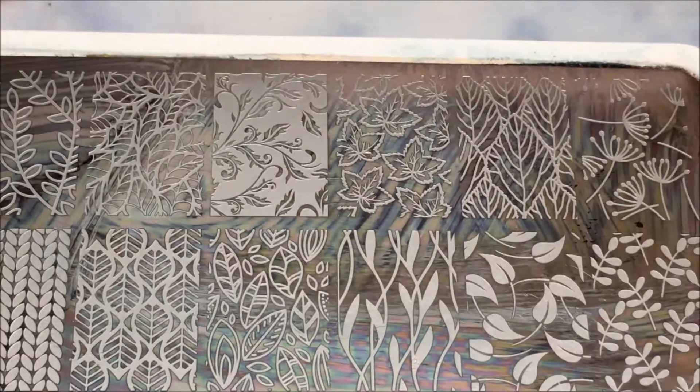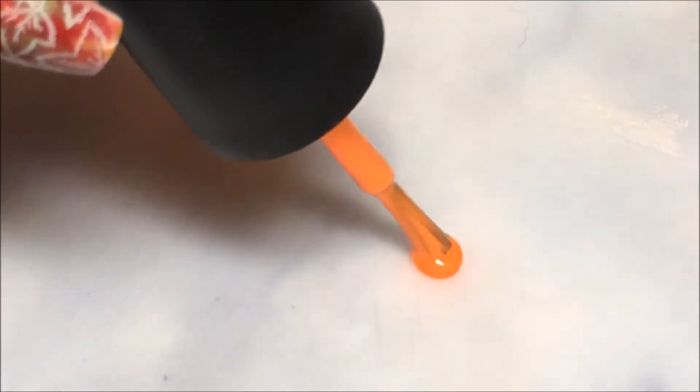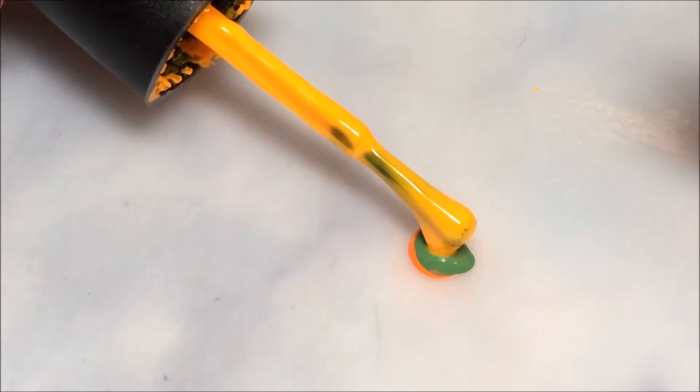This is the stamping plate I'll be using with this image from the Born Pretty Store. I'm going to start by doing the Smush Manicure first, and I'm just going to drop the polishes together like as if I'm building a bullseye, but just doing it on my silicone mat. I'll do a couple of rounds and put them right on top of each other.